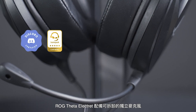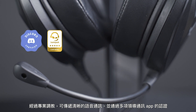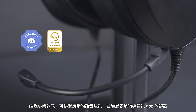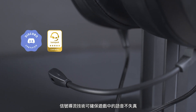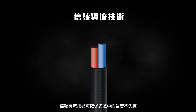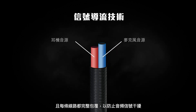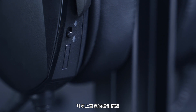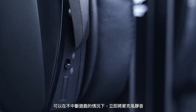The LG Theta Electric comes with a detachable unidirectional boom microphone that's specially tuned for clear voice communication and certified by leading communications apps. Signal diversion technology ensures distortion-free in-game chat, and each cable is well shielded to prevent audio signal interference. An intuitive control button on the ear cup lets you instantly mute the microphone without interrupting your game.